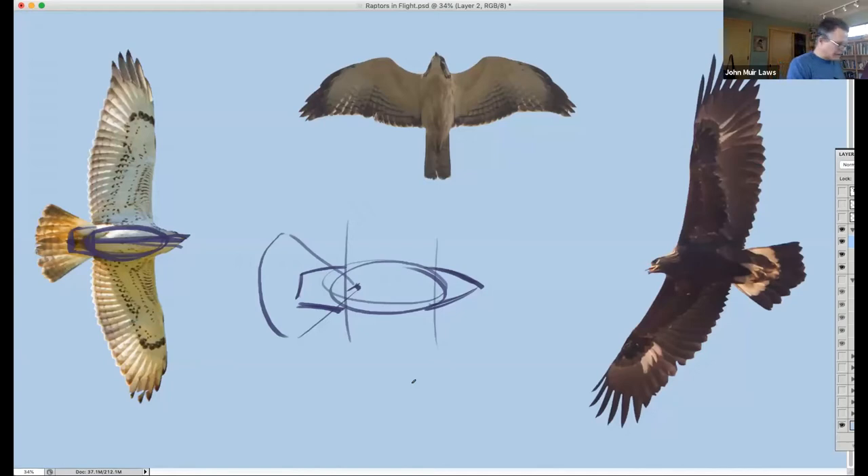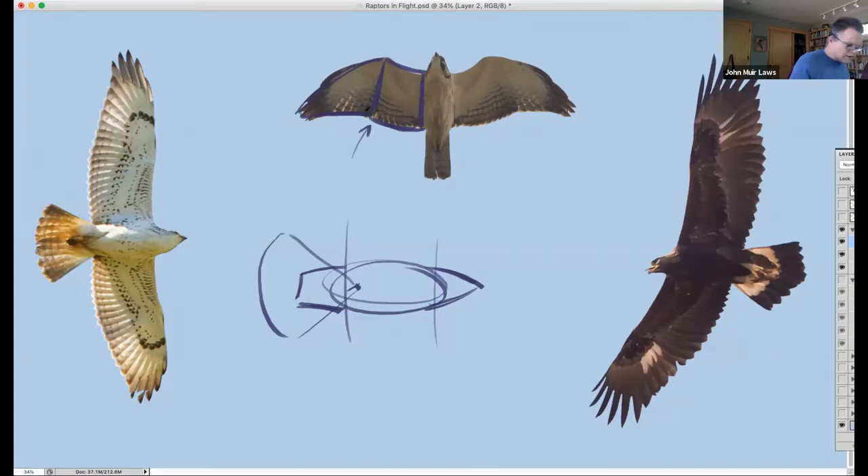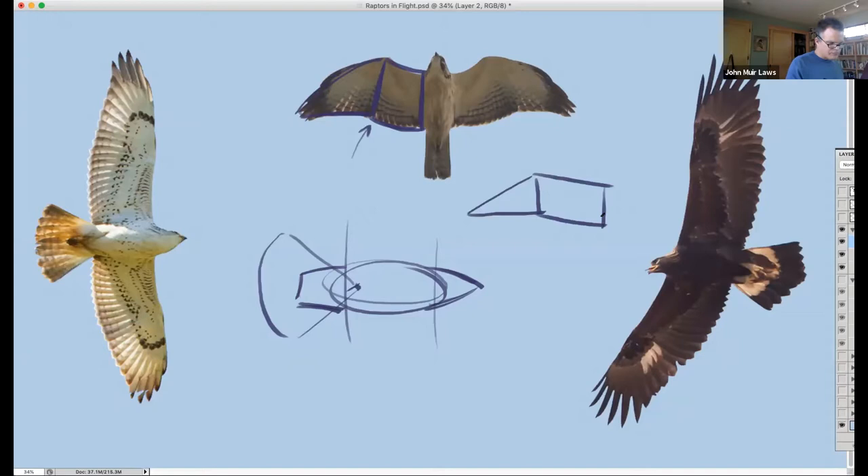The wings are going to fall across the body of the bird. Let's take a close look at these wings. When I look at the bird's wings, I'm going to divide it into two sections: the primary and the secondary feathers. With the bird's wings slightly bent like this one right here, it's easier to see the distinction between these.